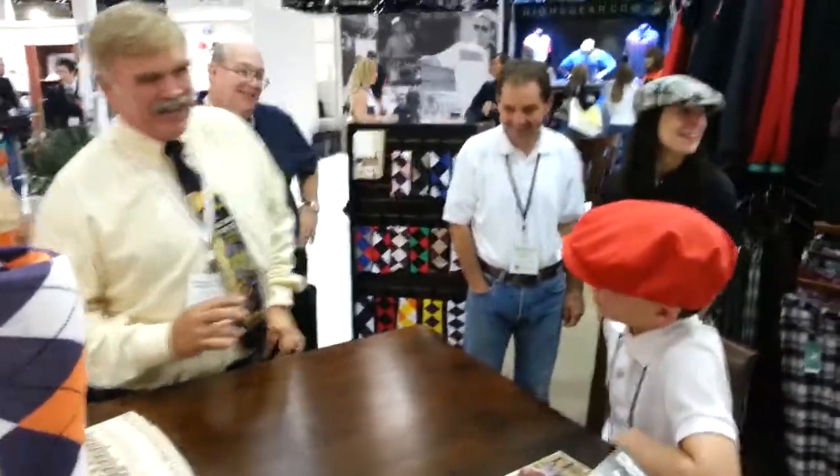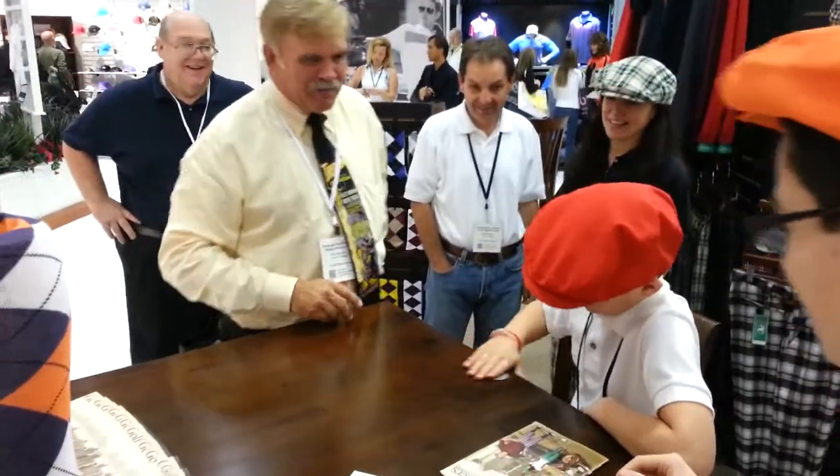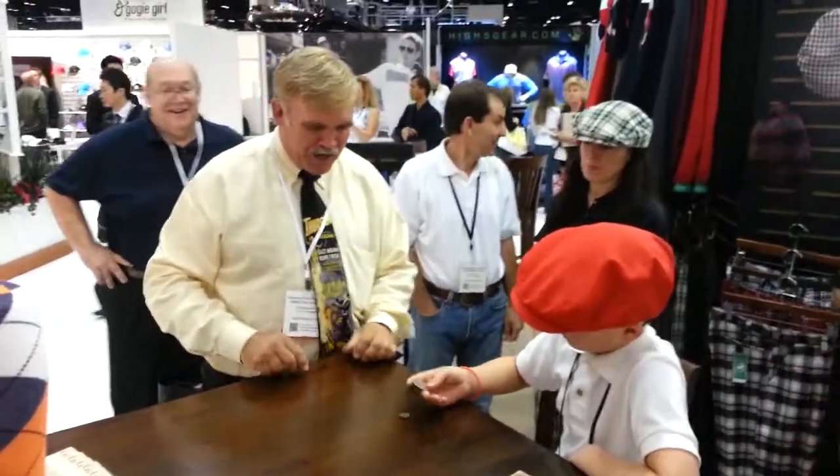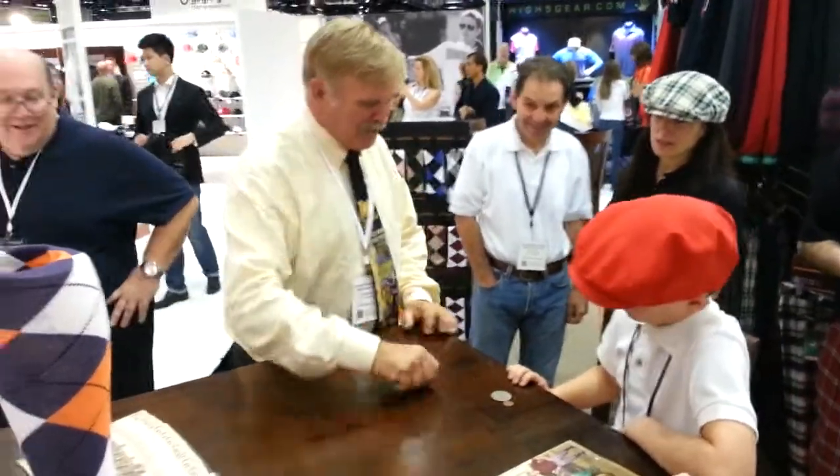We'll show you something else that you might not like. You like money? Feel that — silver dollar. Largest coin in American money, and there's a penny, the smallest coin in American money. You like the silver dollar better, don't you?